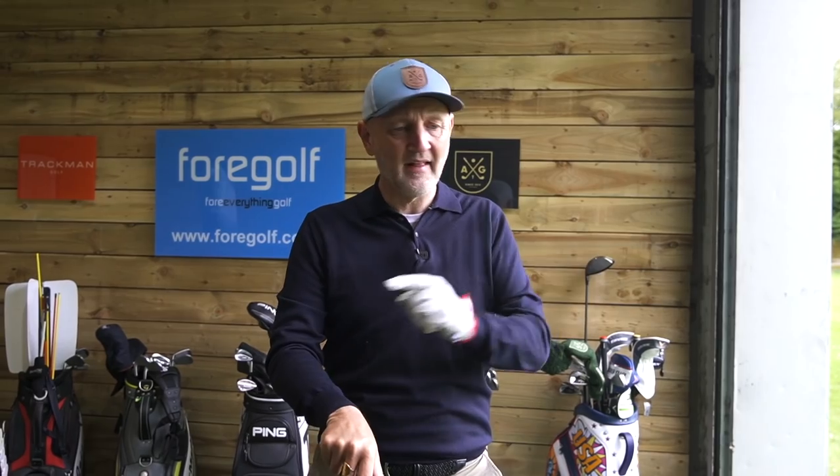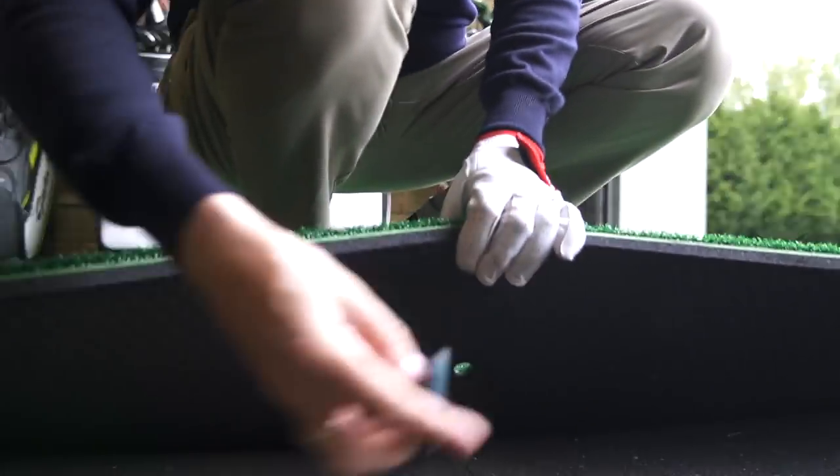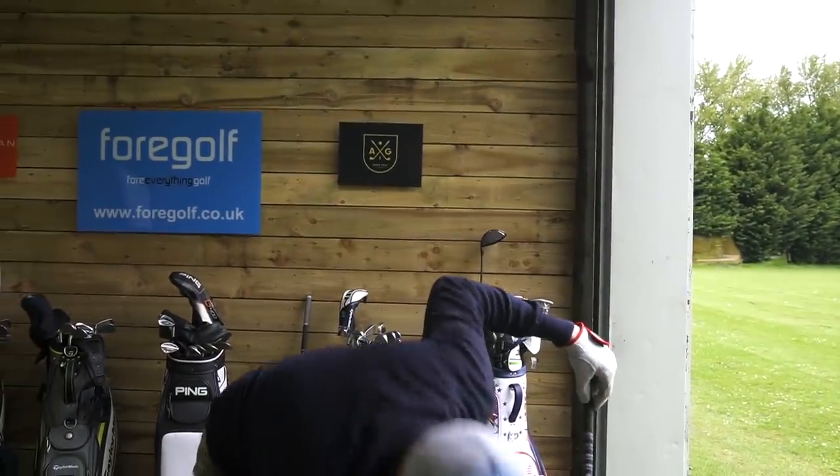I get 230 to 240 carry — compare that to my ultimate numbers with any driver, maybe 245 — so we're losing around 10 to 15 yards in average carry. But what I found is I'm able to find the fairway a little bit more. I always say dispersion is very much about the swing you put on it, but I do think a little bit more control comes from that shorter shaft. Now the bit that really interests me — I'm going to swap out for a very short tee, almost what I'd use for a three wood.